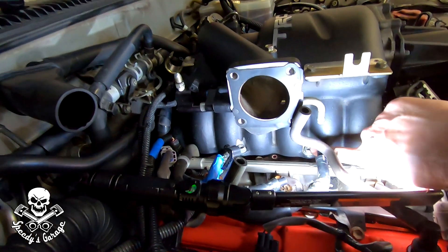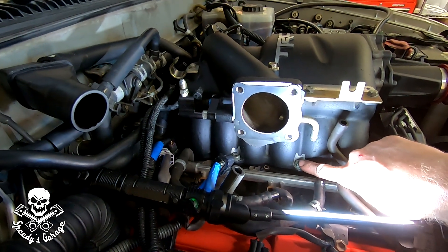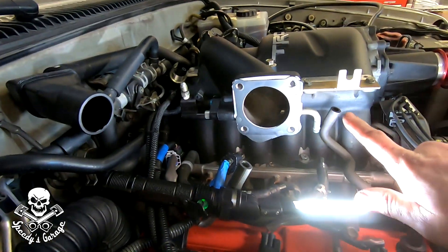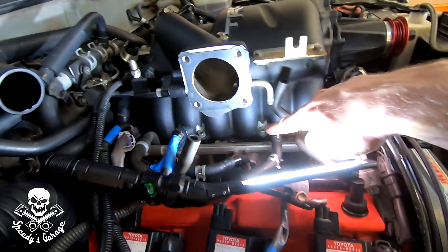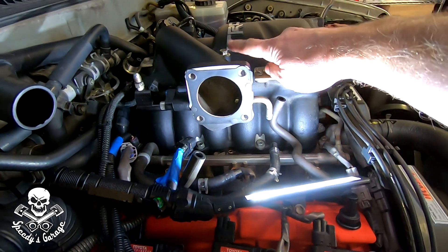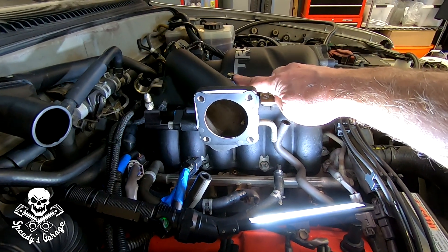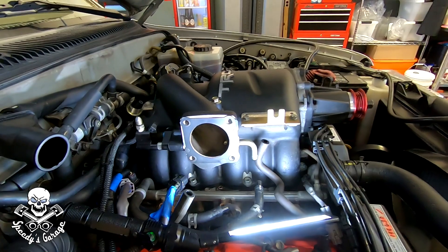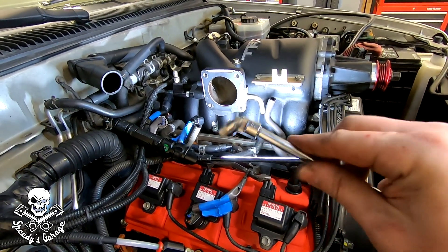The clearance around the supercharger housing is really tight, so only quarter-inch drive sockets would fit, and I had to use a wobbly and extension to reach bolts here, here, and in the back. Tighten the center ones first — I did the two center bolts, the back stud, the front stud, then finally the middle one, all at 13 foot-pounds. Since I was using quarter-inch drive, I used an inch-pound torque wrench set to 156 inch-pounds, which equals 13 foot-pounds.